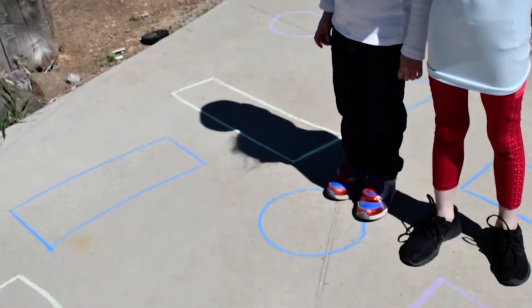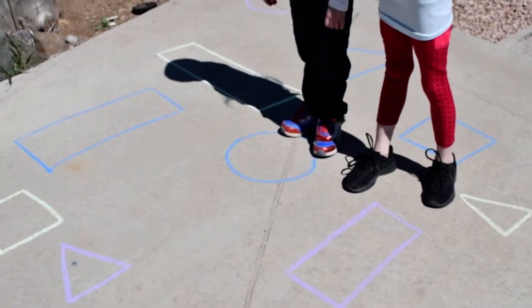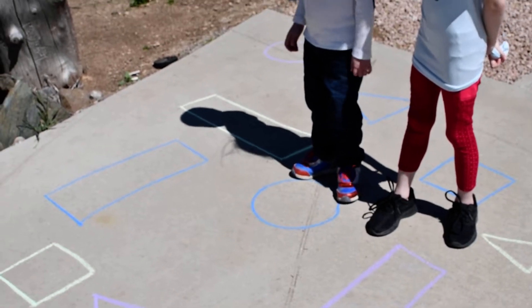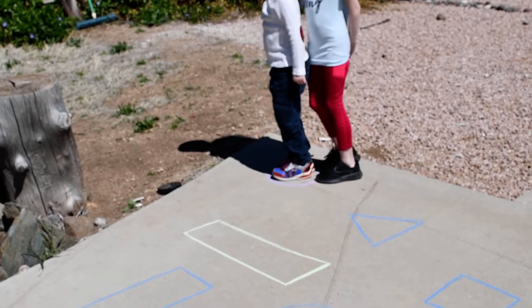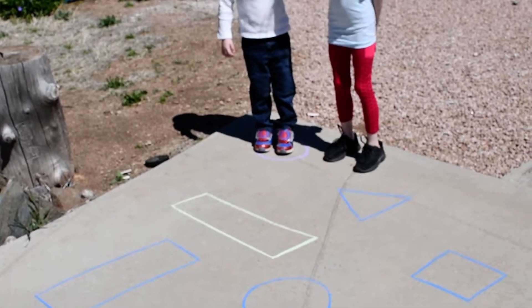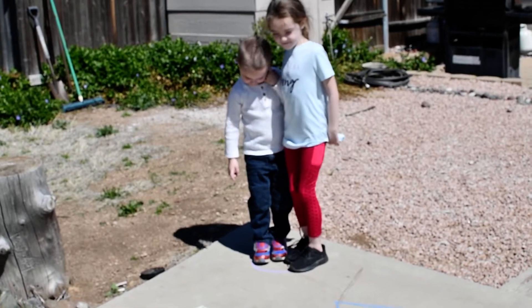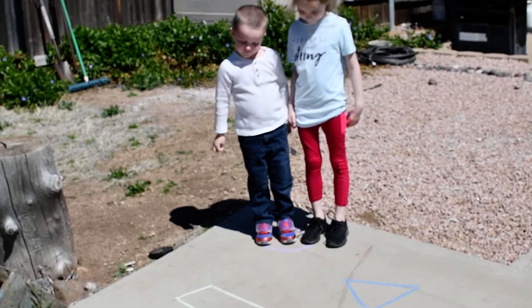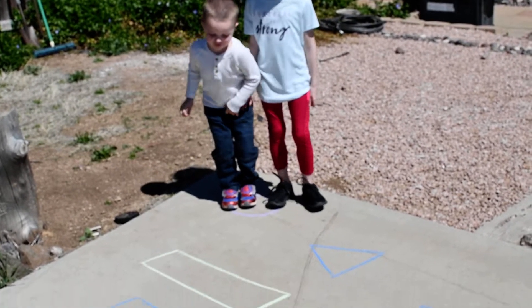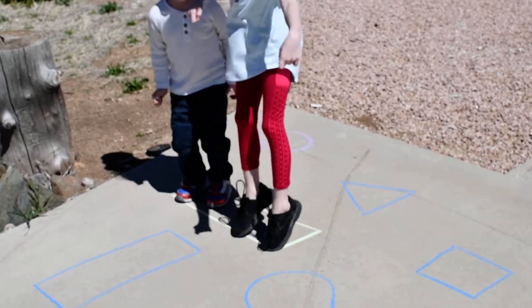Okay, find the purple circle. Okay, jump! Ready? Jump! One, two, three — nope, just jump up and down. Okay, there we go. Now find the green rectangle. Okay, jump up and down. There you go. Blue square.